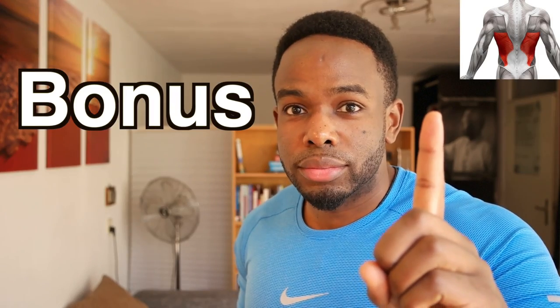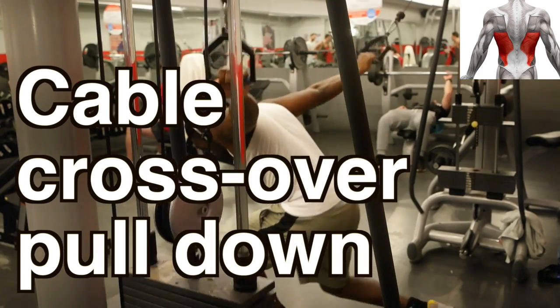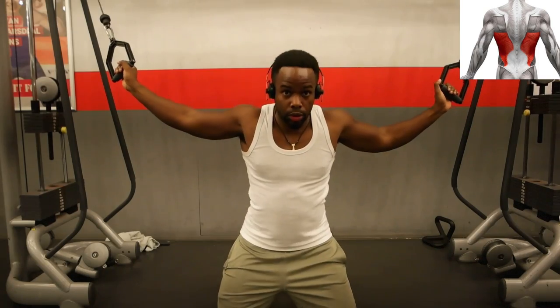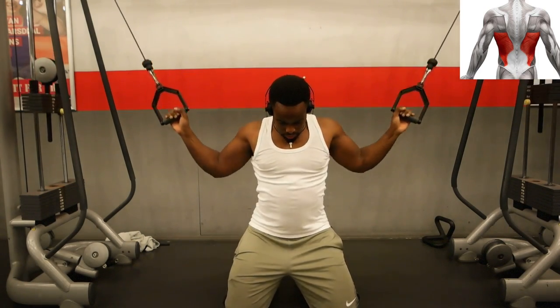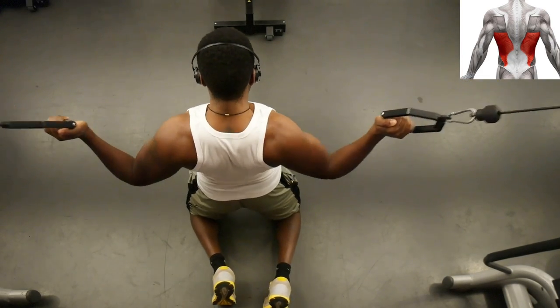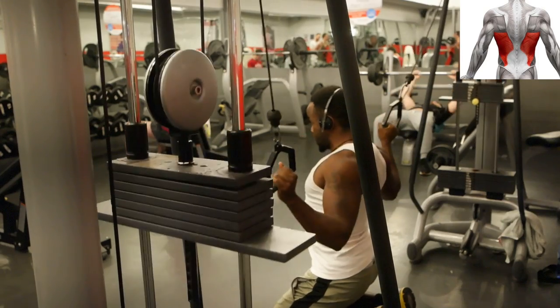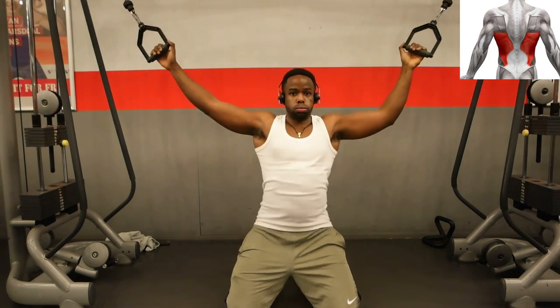Wait, there's one more. This one is called the cable crossover pull-down — I found this one on the internet while researching this topic. First, kneel down in front of the cables and pull the cables into your lats. What I like about this exercise is that you can do it with two arms at the same time, but you can also hold one arm while pulling the other, so you can switch between lats and feel them contract easily. Try it out — I really like this exercise and I thought I would share it with you.